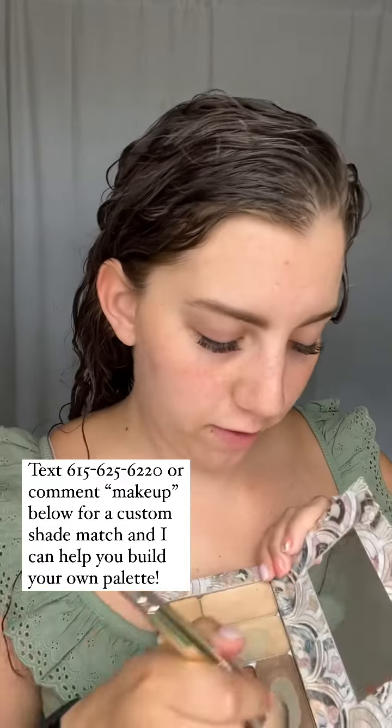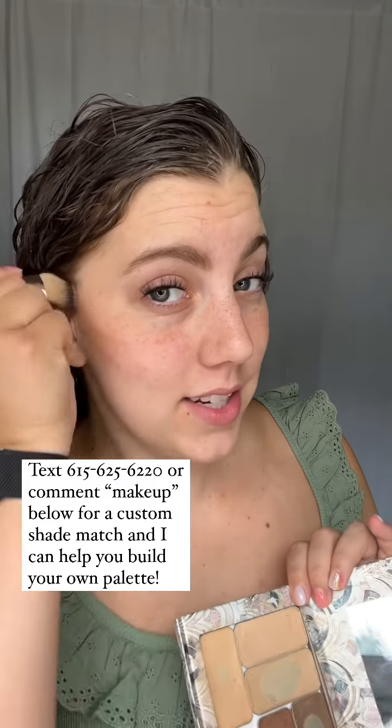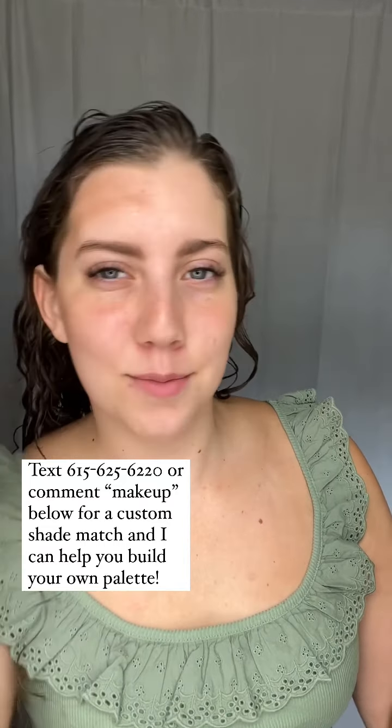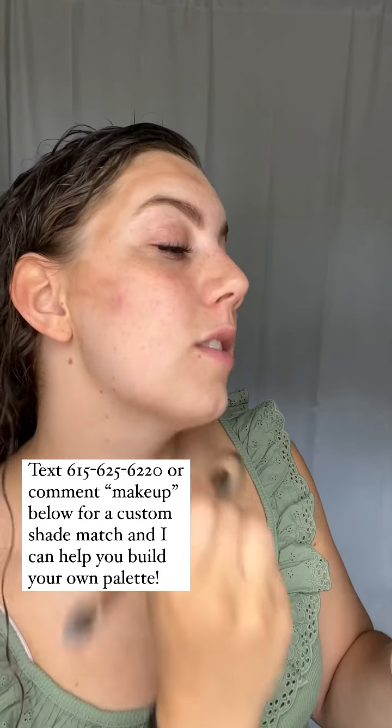If you've followed me for a little while, you know I like to start with my darker colors first, so I'm going in with my contour and the detail brush — framing out that face and adding some shadow and dimension back into my face so I don't look flat.